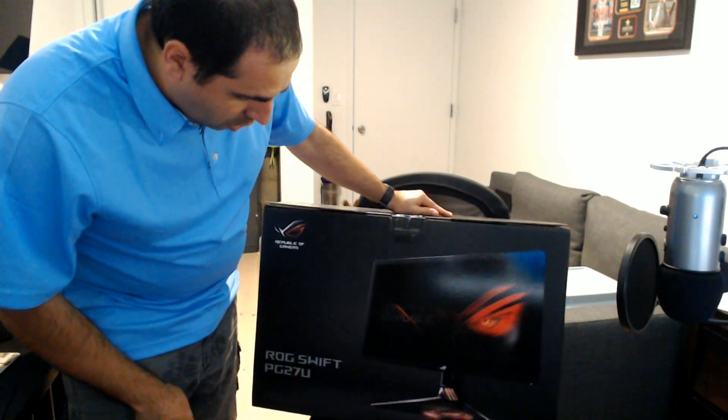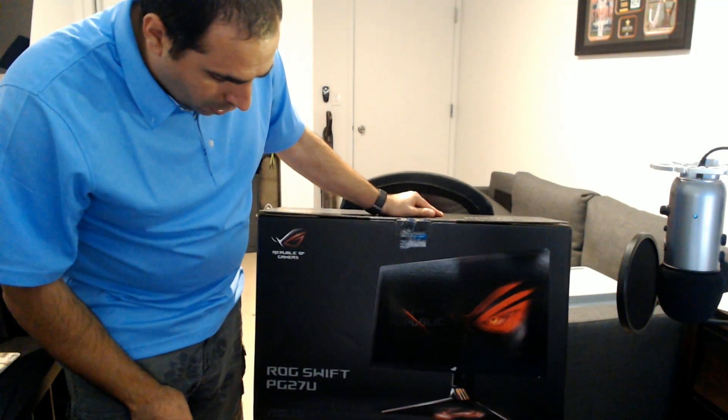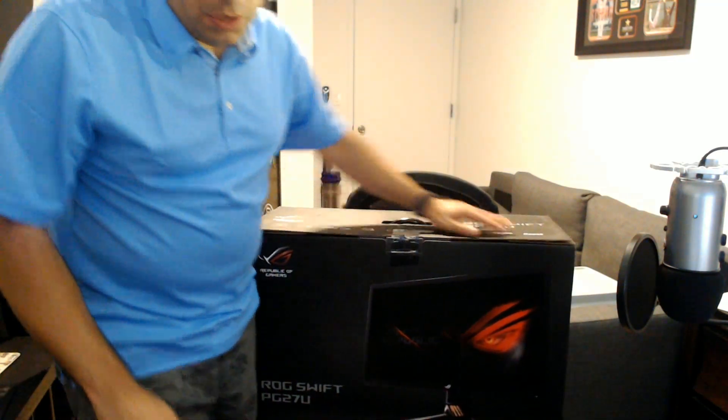Hey everybody, Jerbo David here. We're going to go ahead and do an unboxing today of the new Asus ROG Swift PG27U. This is the new 4K 144Hz G-Sync monitor from Asus.